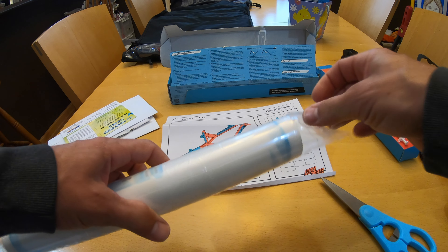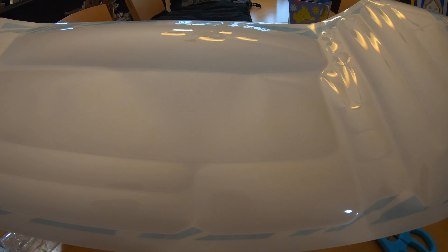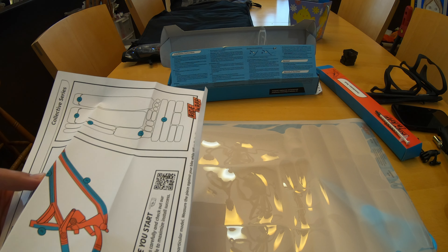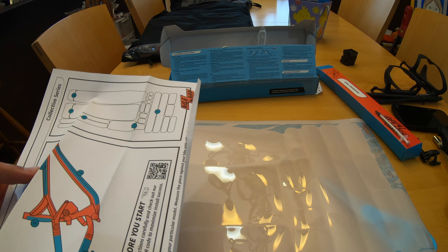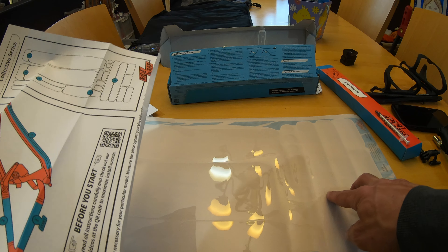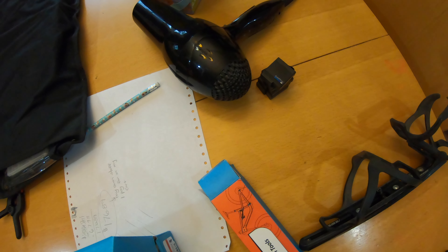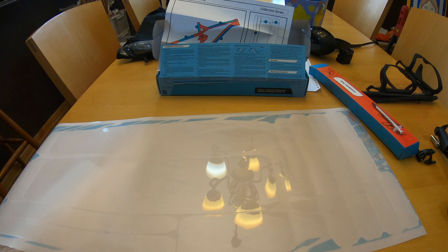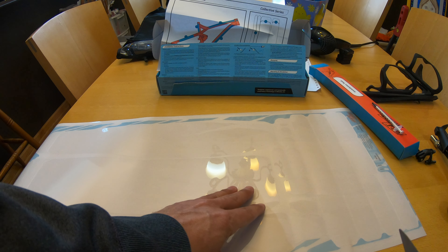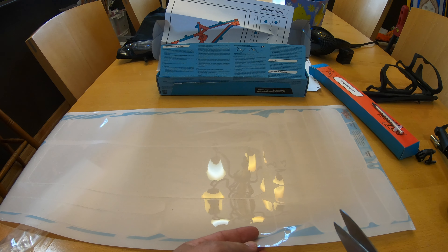The Ride Wrap sheet is big and all of the pieces are on the same sheet. They are numbered on the instruction paper, however they are no longer numbered on the actual Ride Wrap sheet. Make sure you look closely at the section before you begin. You do want to start with the section labeled number one and work your way up through the numbers. There are also extra pieces in case you want to cover some other areas of your bike. I also have a hairdryer on hand just in case. As a side note, my bike already came with protection on the underside, so I won't be using section number five — I'll save that for the future just in case.